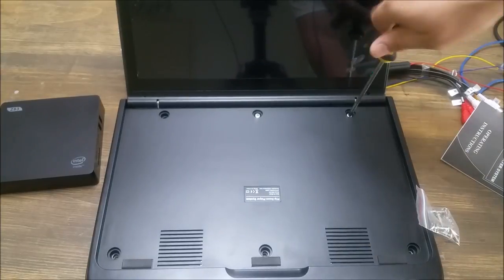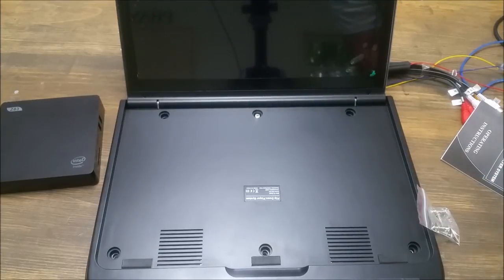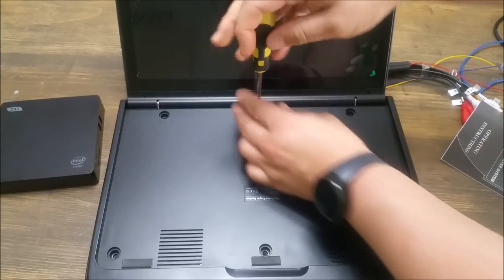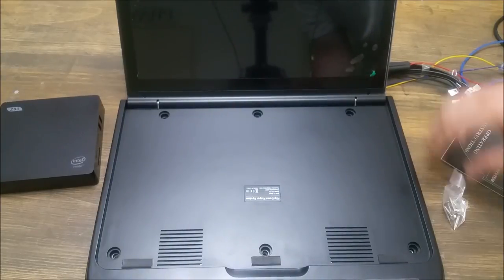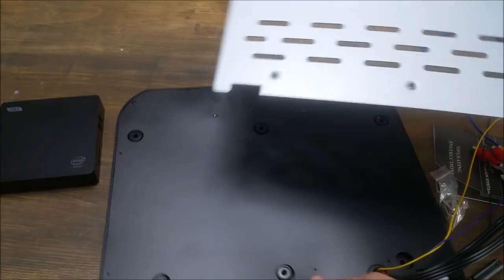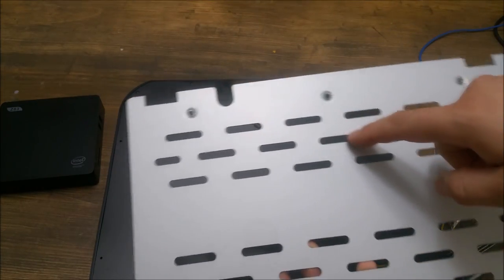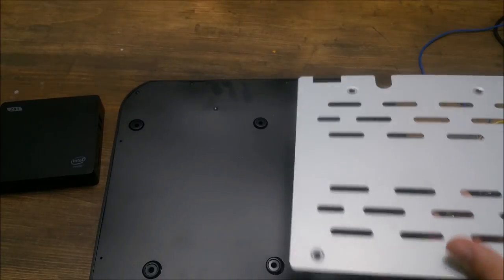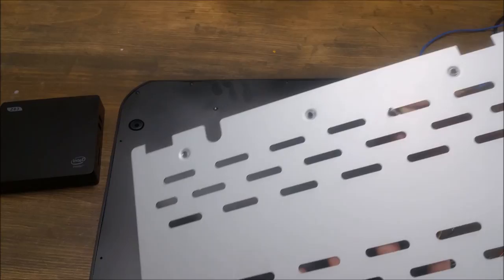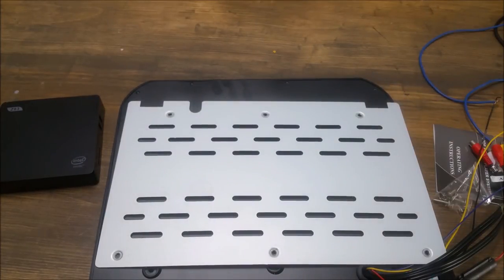The first thing you're going to do is pull these screws out to get the mounting bracket off the back side, because you mount the mounting bracket first and then mount the monitor to the mounting bracket. So the mounting bracket comes freely off and you can use any of these holes to slide the screws through. They give you a lot of space to mount it exactly where you need it.